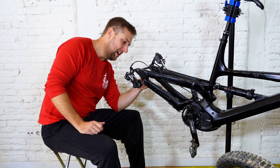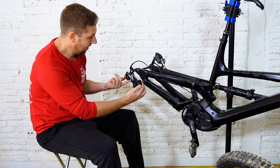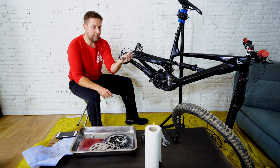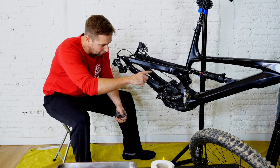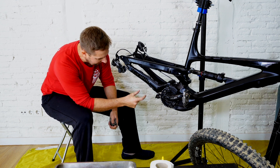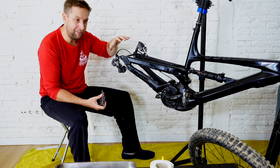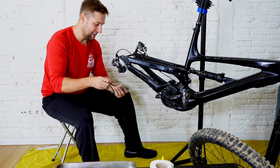If you really want to go at it thoroughly, I actually took the jockey wheels out — those are the two wheels on the derailleur — and re-greased them. I packed a bit of grease in there and noticed the front one was moving a little, so I gave it all a clean. A pro tip: I sometimes take a little video of how it all goes back together before I start, just to make sure I get it right.